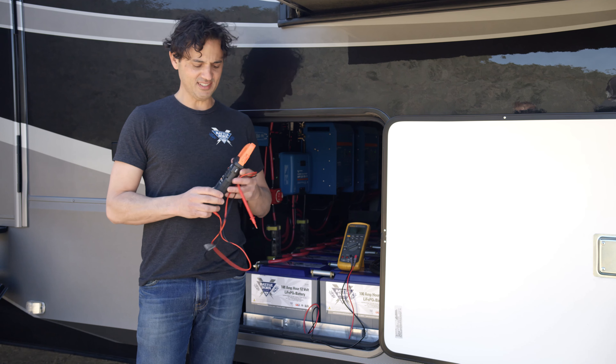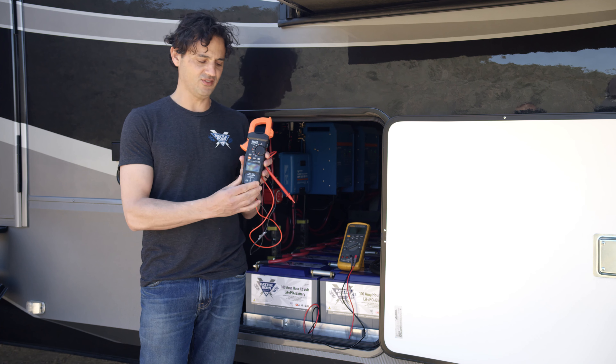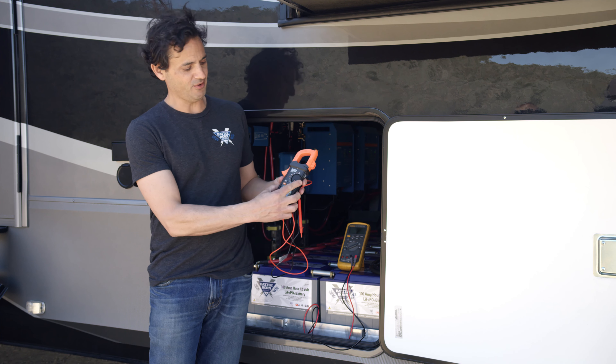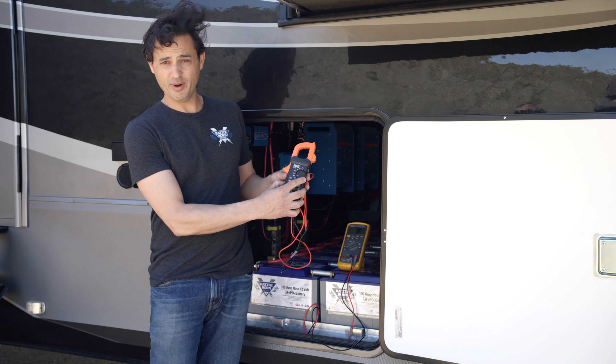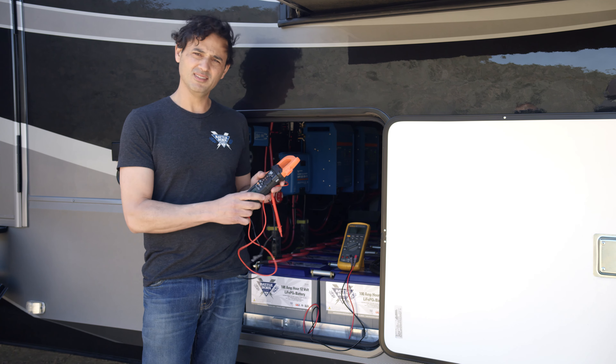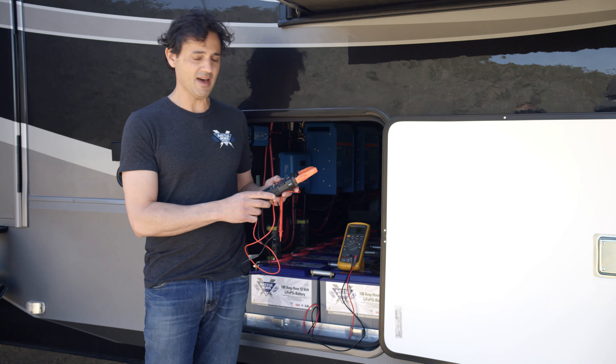Hi, this is Dennis with Battle Born Batteries, and today I want to talk about multimeters. A multimeter is a device that can measure a variety of different parameters — for example, voltage, current or amperage, resistance, and some other parameters as well. But those are the main three that we typically measure in a battery system.